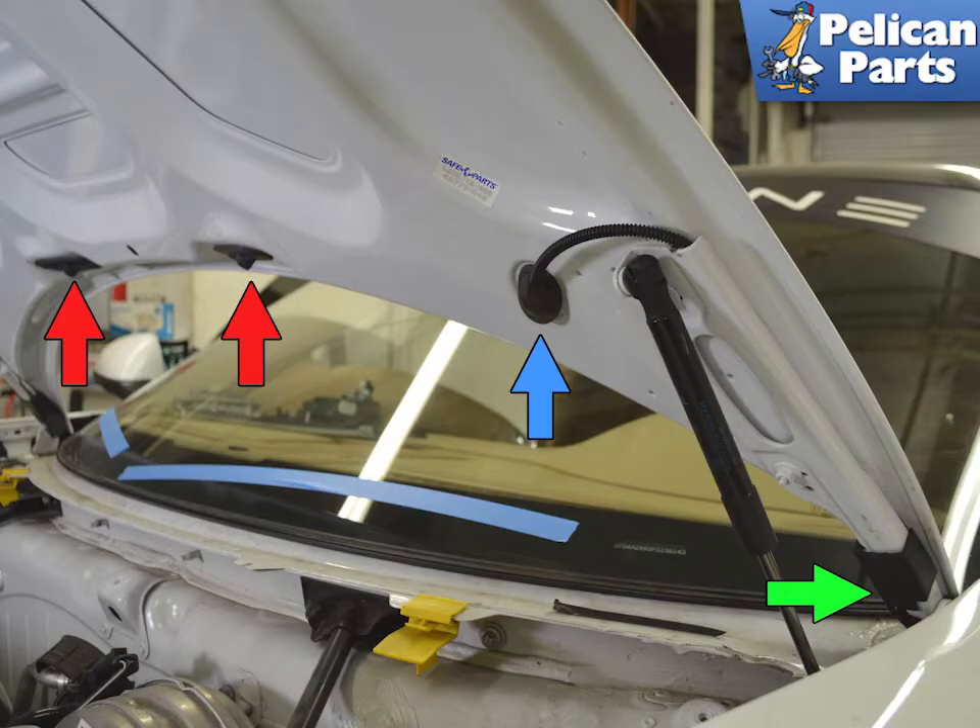For replacing the windshield spray lines, you will need to remove the spray nozzles (red arrows), the rubber line cover (blue arrow), and the washer line clip (green arrow).